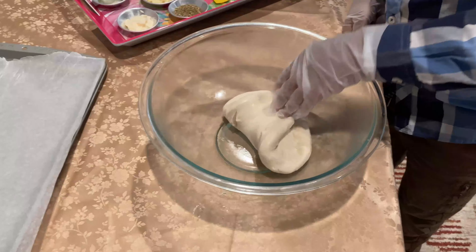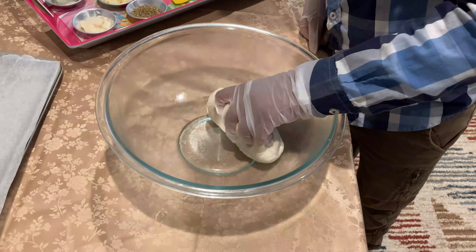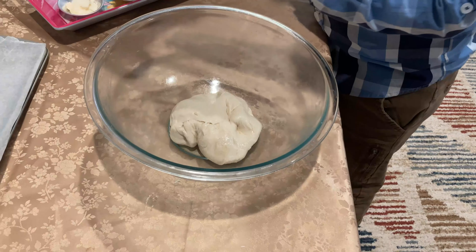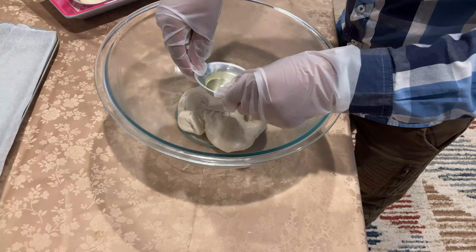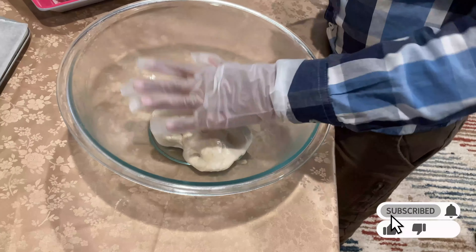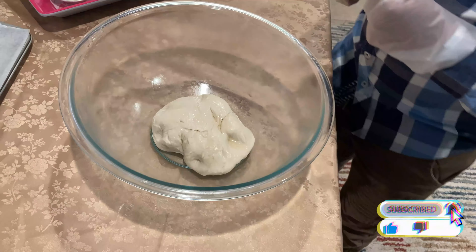Now we have to make it into a ball, and flip it over. Then you add some oil — just a little bit though. Now we have to cover it for one hour and let it rest.